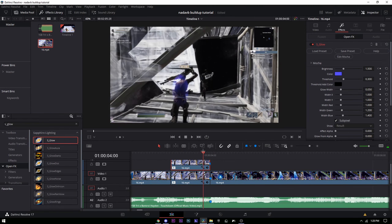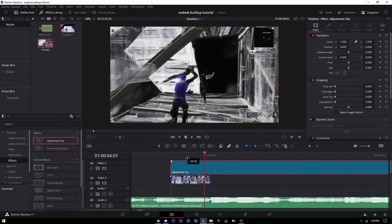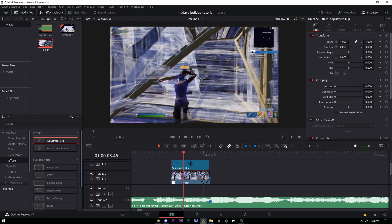Now for the build up, add an adjustment clip on top of the build up section — drag it up right there and cut it right on the beat drop. Then delete the extra parts.